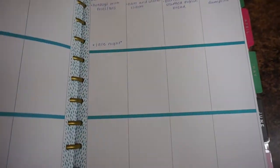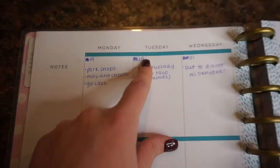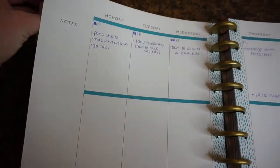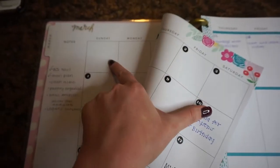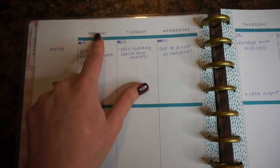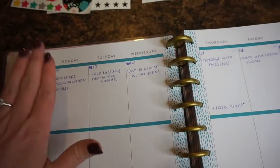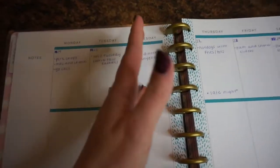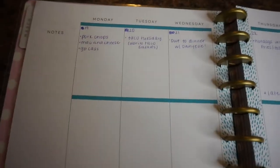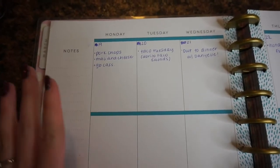When you flip to the weekly dates, this is where I do my meal planning. Starting this week — excuse the mess-ups, because I got confused. The months at the back of the actual planner start Sunday through Saturday, but this weekly layout after that starts Monday and runs through Sunday. I didn't pay attention, so I had to scratch out what I'd written. I only did it for this month so I'll remember going forward.